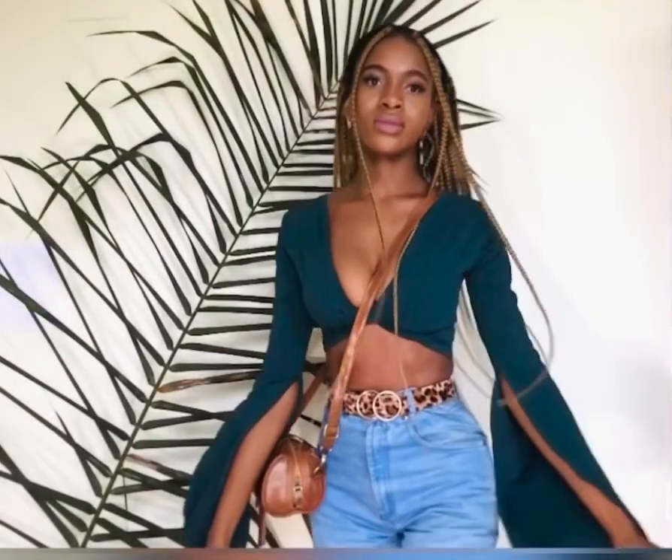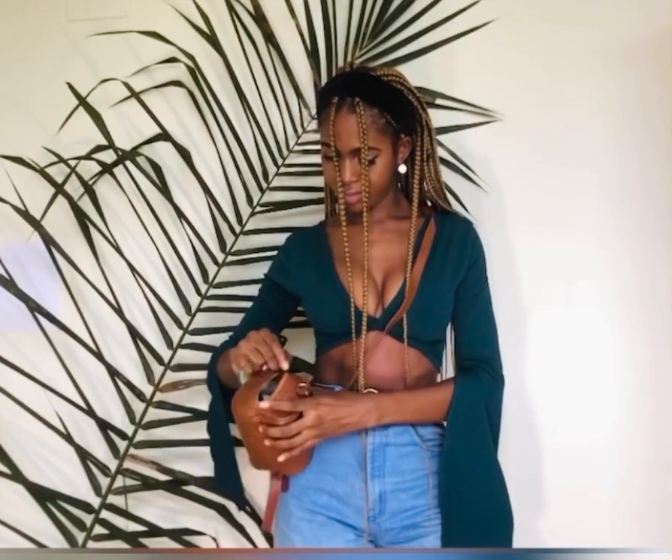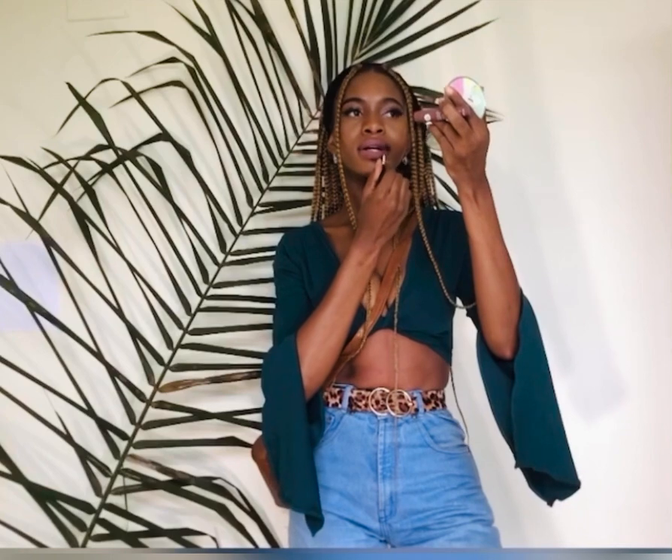It seems like an outfit where you're saying, 'Hey girl, I'm coming, bye.' I think I would also wear this to a concert, like a Mr. Easy concert or King Promise. I can see myself dancing in this. I like it. And the long sleeve means the mosquitoes won't bite some parts of me. That's where I would wear this to.